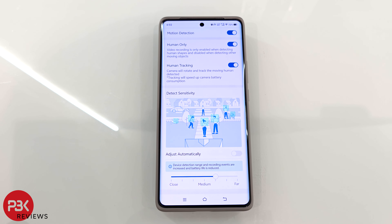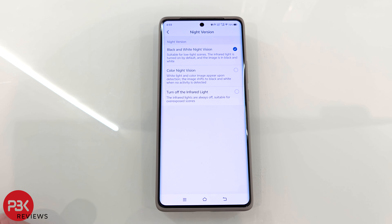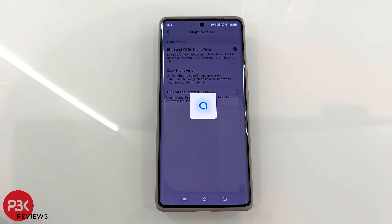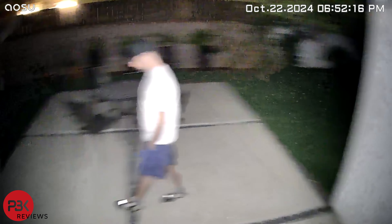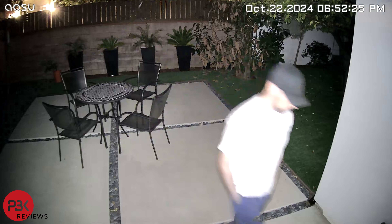You can also adjust sensitivity. In the night vision settings — the app labels it 'night version' — you can select between black and white night vision, color night vision, or no infrared light. With color night vision, it basically turns on the spotlights when a subject or motion is detected, providing you color video. Unlike a few other cameras which I've reviewed that have sensors which provide color night vision without any spotlights, for this camera the spotlight is required and enabled automatically.